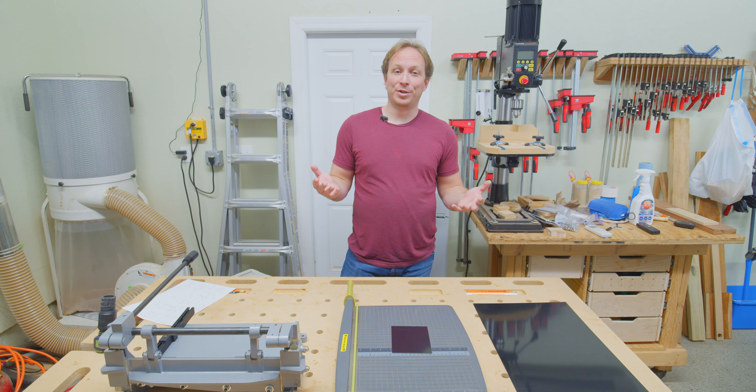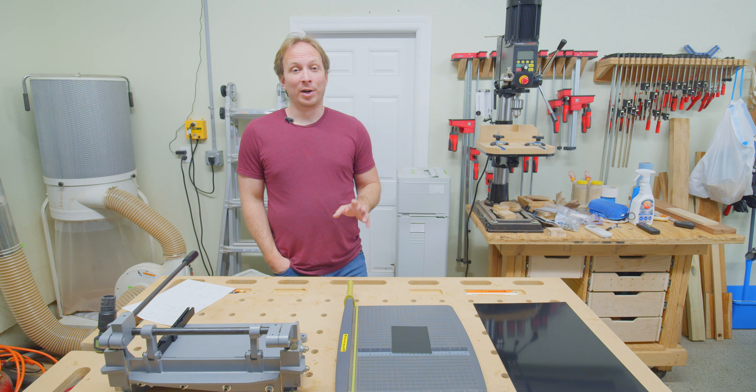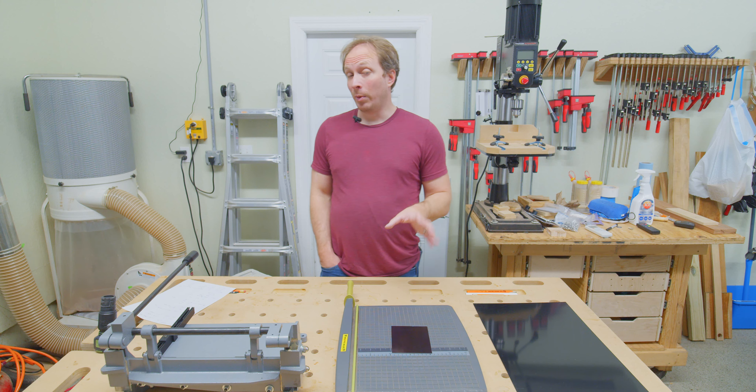I think a lot of us shoot tintypes. Personally, I do most of my work on aluminum. It's just very convenient, and so we want to make sure that we're acquiring our aluminum plates and processing them in the most cost-effective and convenient way we can.